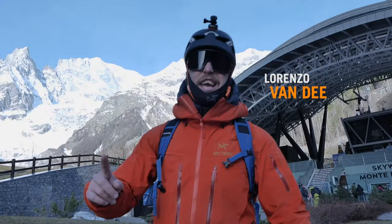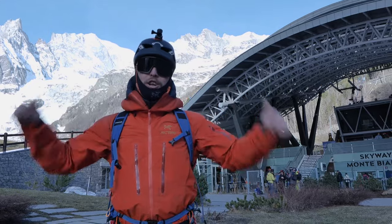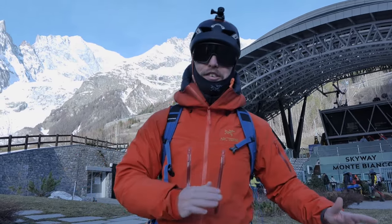Hey guys, my name is Lorenzo and today we are here in Italy. We are about to go up the skyway to show you a little thing or two about ice axes — which one you need for which situation.